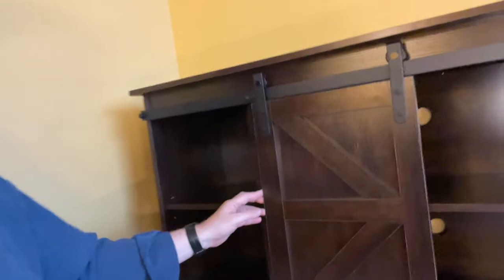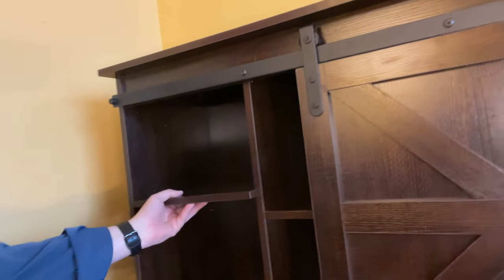The side pieces — the side shelves — are actually adjustable to some extent. As you can see, there are little holes here and you can move the pegs. They just slide in and out, and you can move those pegs up or down. Then the shelves just slide in. You don't need to put the shelves in, but we do.